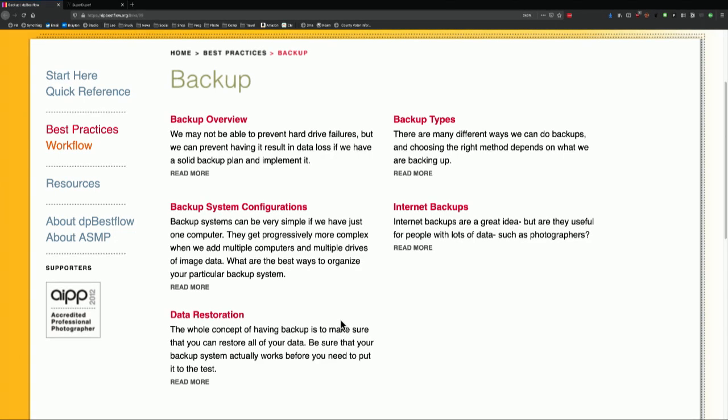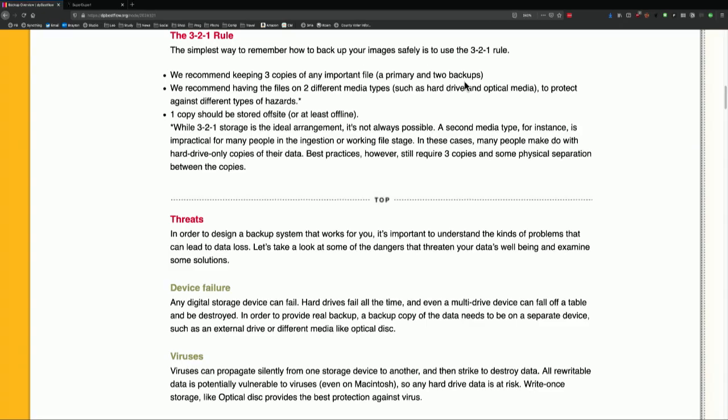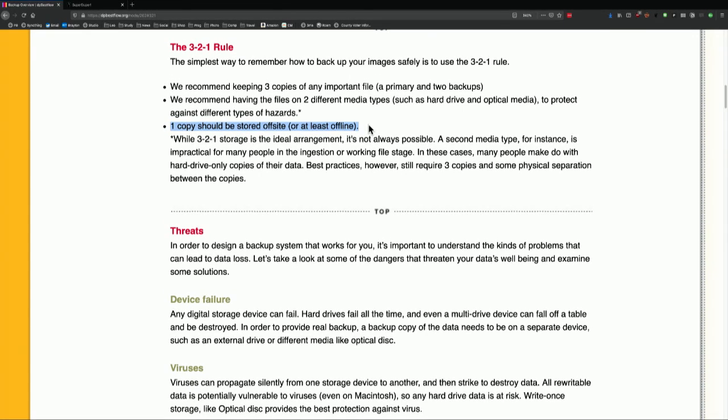This is where the 3-2-1 backup I've referred to so many times comes from. 3-2-1 is Peter's idea: three copies of everything — a primary and two backups. Remember, if you delete the original, your backups are the originals. Three copies, two different media types such as hard drives and optical media, to protect against different types of hazards. You'll solve that by having one local and then one copy — the one in 3-2-1 — stored off-site. That is super important. If there's a fire, a flood, a tornado, or somebody steals your stuff, you want a backup of your most important data somewhere not on site, whether it's a safe deposit box, bringing a copy to work, or one of the cloud backup solutions.